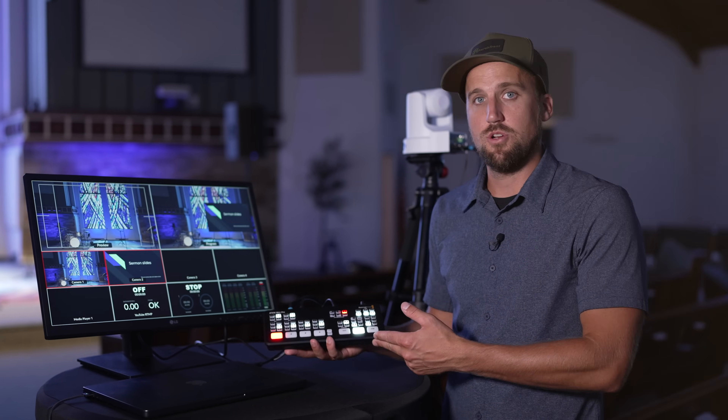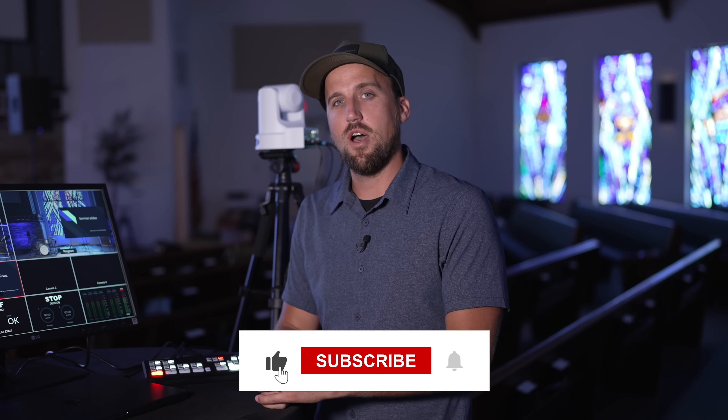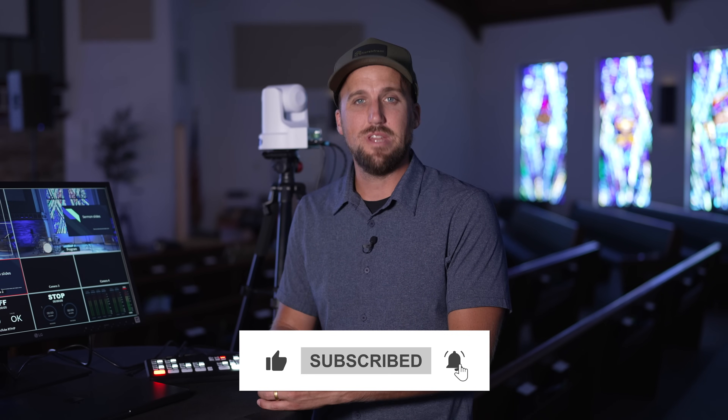There you have it — those are my two recommendations for a simple, budget-friendly live streaming system for churches. I hope you found it helpful. I'm going to link all these resources in the Churchfront Toolkit, and if you want personalized advice for your ministry, reach out to us at churchfront.com — we have full consulting and integration services and we'd love to come alongside you. Hit the like button if you found this video helpful, share it with your friends, and I'll see you next time.